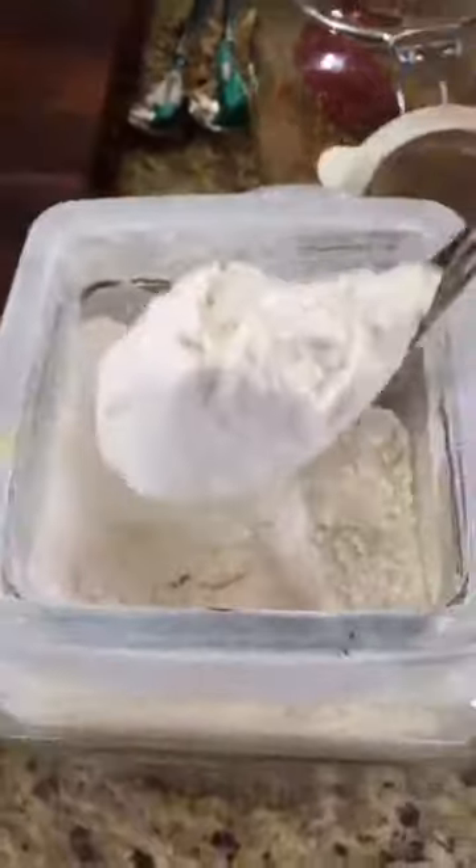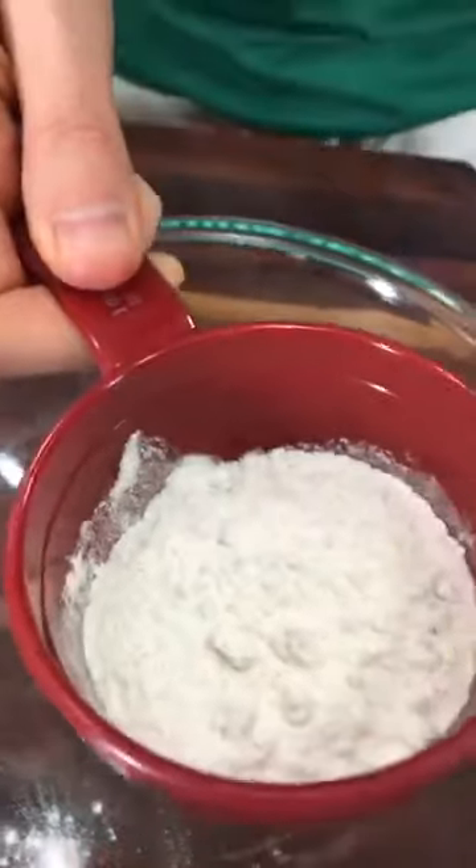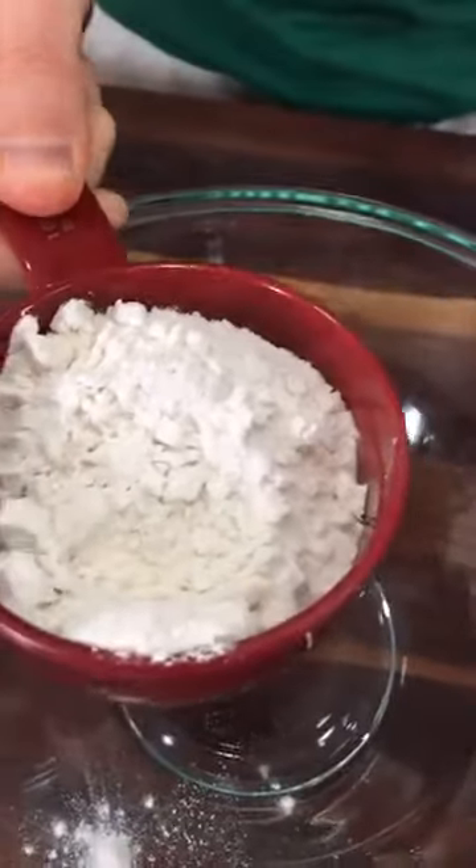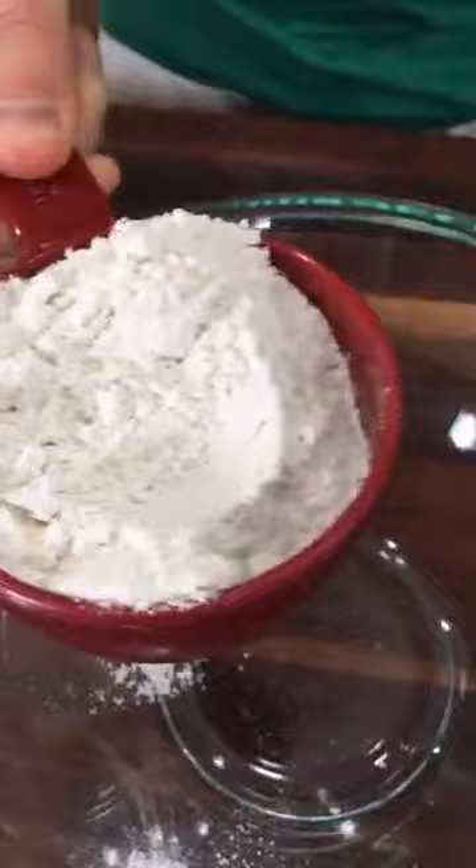We're going to start with the dry team. I have one cup of flour. When you're measuring flour, it's really important not to stick the one cup measure into the flour bin — if you do that, you're going to compact the flour and you won't have a true measure. I take a spoon and measure out one cup exactly, and that way you get a nice even one cup. So one cup of flour goes in the bowl.